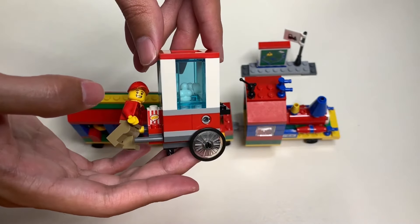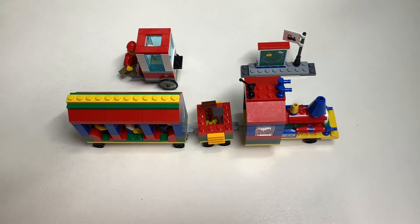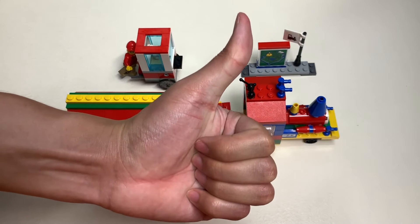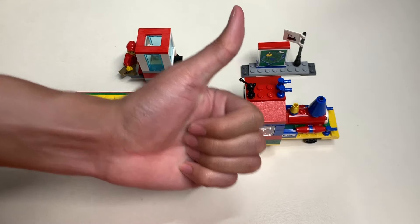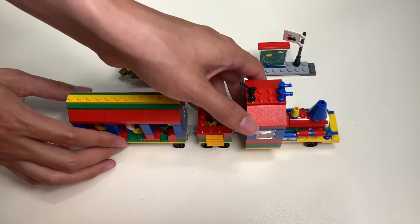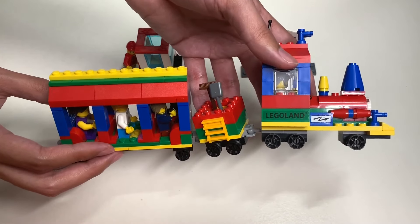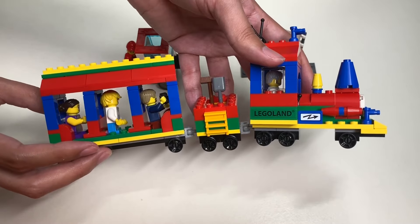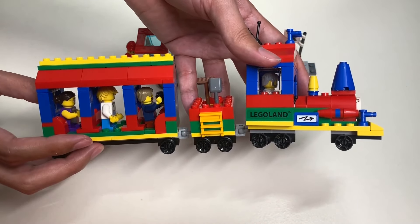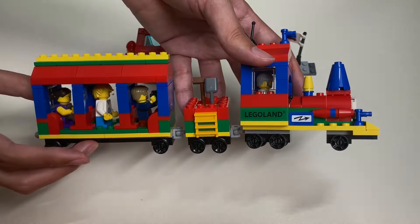And I really love this Legoland popcorn cart. So that's about it for this episode of Unboxed with Alex Trinh. If you liked this video, please give it a huge thumbs up, comment below on what you think, make sure you subscribe to my YouTube channel, and be sure to check out my other content. Thank you for watching and I'll see you on the next one. Bye-bye.